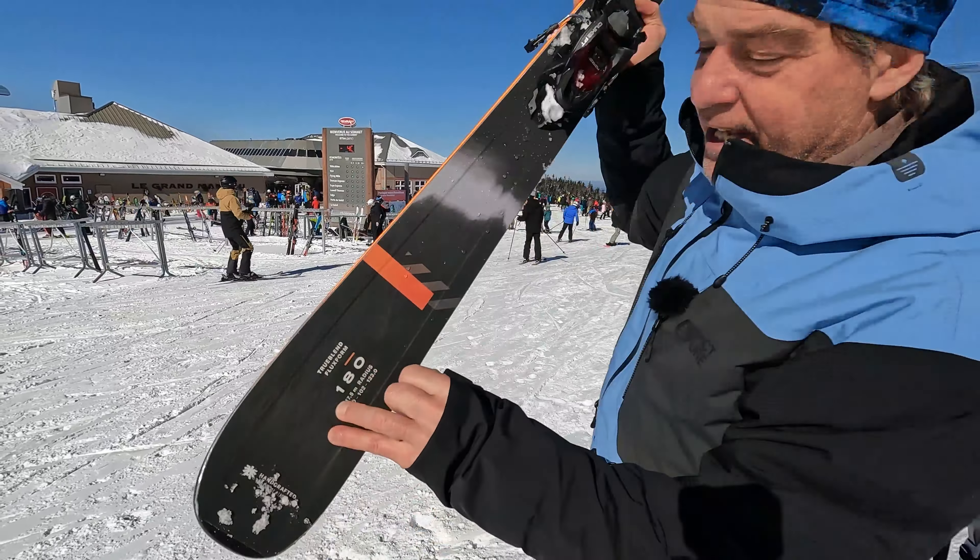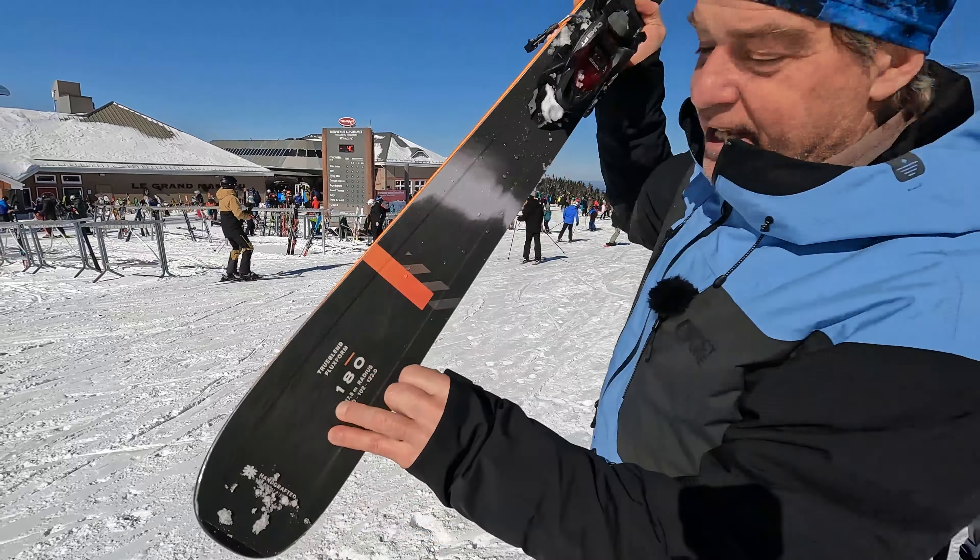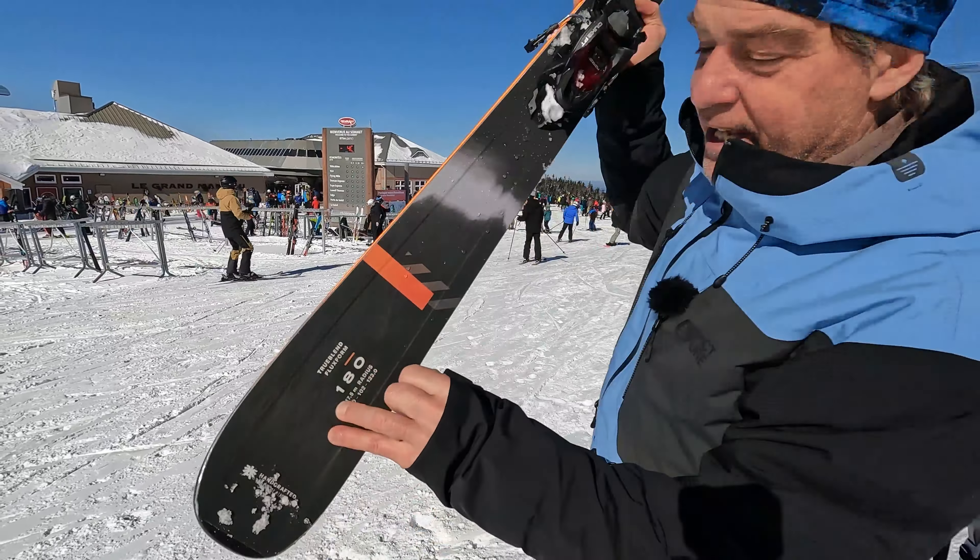The new Rustler is built with a completely new design using the True Blend technology for the woodcore. The Rustler 10 is 102mm wide, the Rustler 9 is 96mm, and the Rustler 11 is 112mm, with a titanium chassis running all the way up to the front — not fully connecting — forming an H-form of titanium for torsional stiffness.